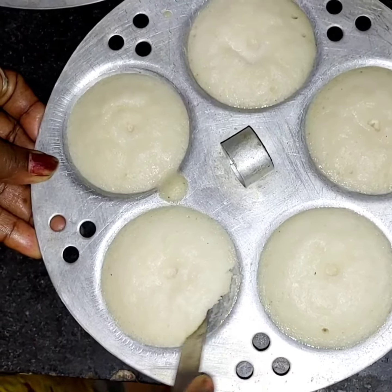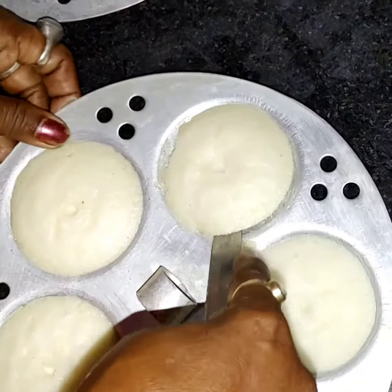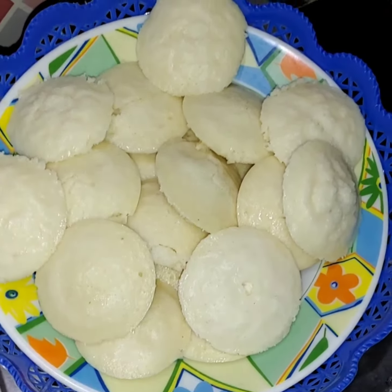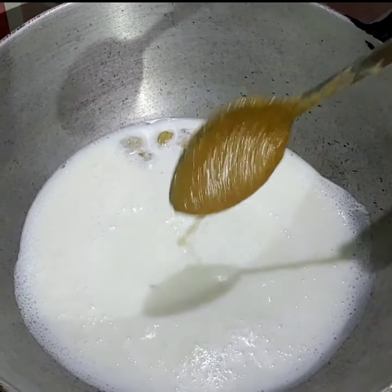Look, this is perfect. I am going to make it.